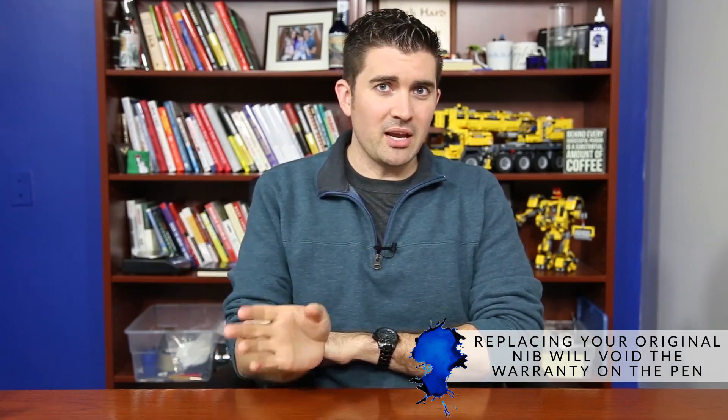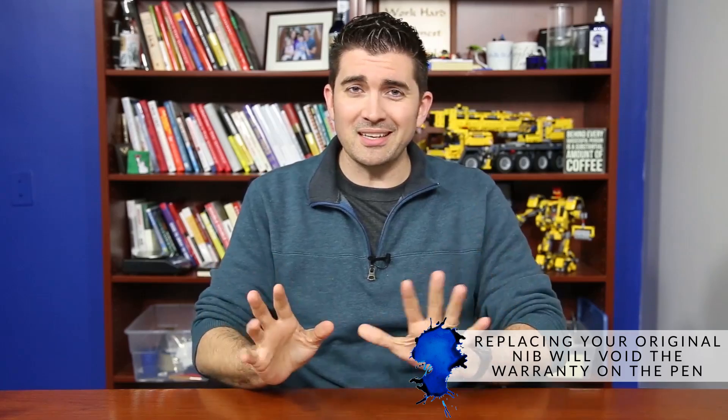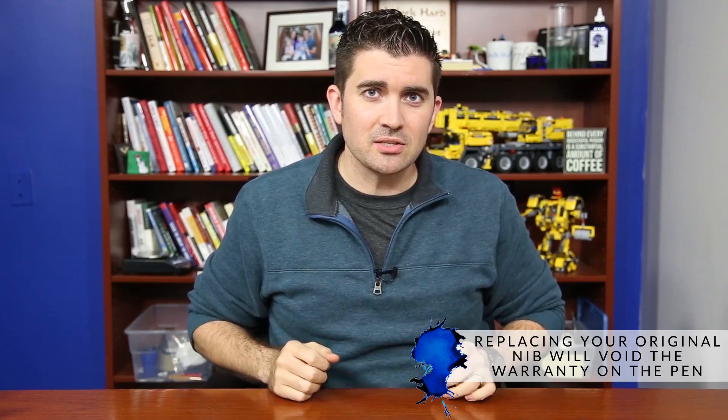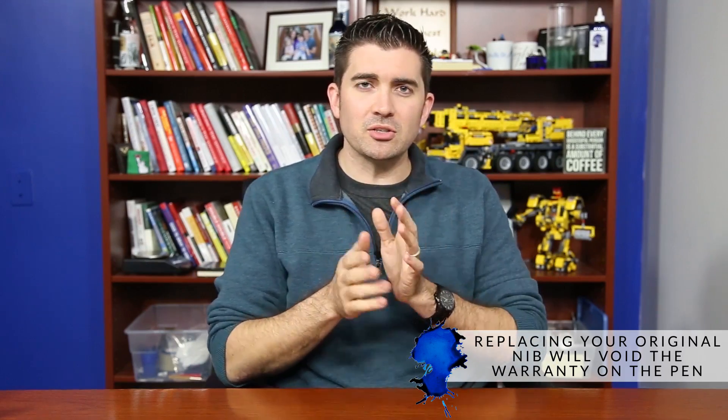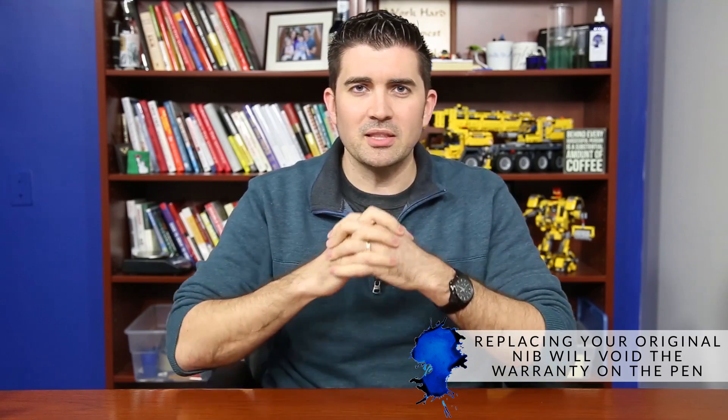Now let's talk about what pens they're going to fit into, because they'll fit into a variety of pens — basically anything with a number six size will generally fit. Now a little disclaimer here: whenever you're taking a different brand of nib and putting it into a pen, you're voiding the warranty of that pen. So don't go complaining to somebody else if you do this. It's kind of a hack, so you're doing it at your own risk, and make sure you're aware that you're absorbing that risk.